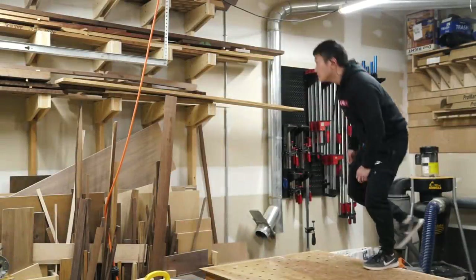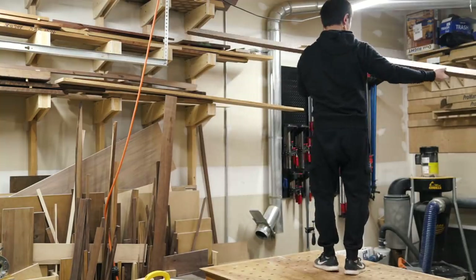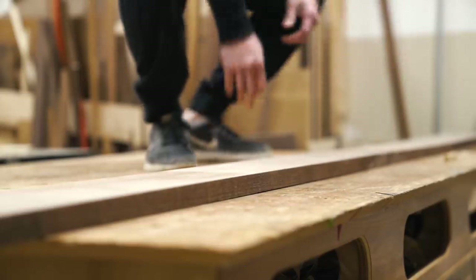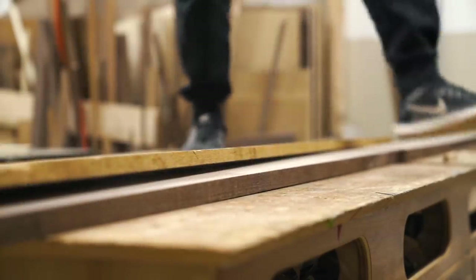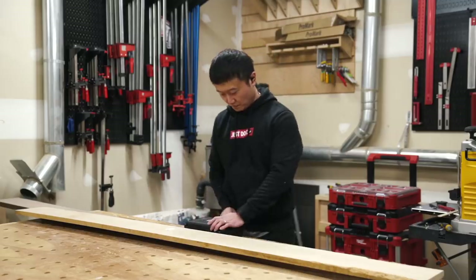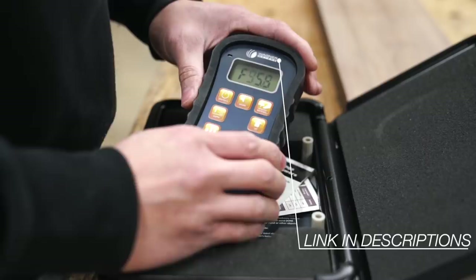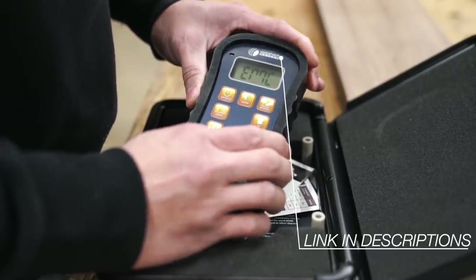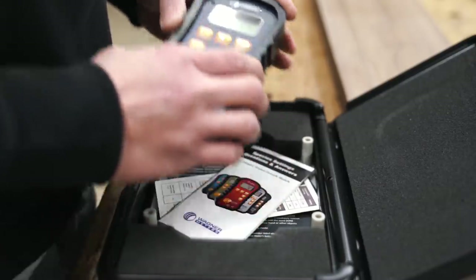Since the majority of this project will be made from walnut and white oak, the first thing I do before working on any solid lumber is to make sure that the wood is properly acclimated to the shop to minimize any wood movement concerns later on. My favorite tool for doing this is the Orion 950 that Wagner Meter sent me, which I'll use to first measure the equilibrium moisture content level in my shop and then the moisture content of the wood. Usually I find that if the numbers are within 1%, then I'm good to go.